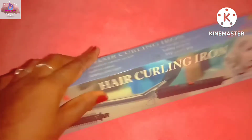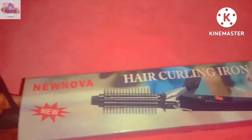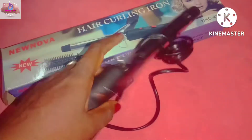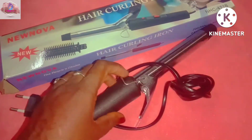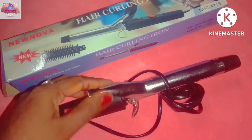Let's see where we are at. Here we are at the unboxing. Here is a stand. Let's see what's next.